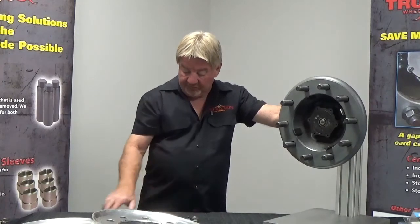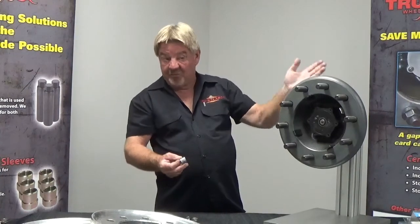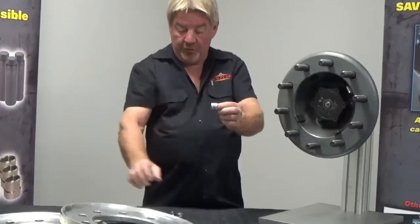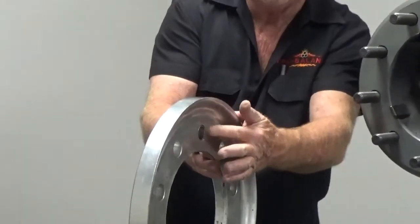In your kit you have your inner sleeves and outer sleeves. In this particular demo we can't center this particular drum. This is what our inner sleeve looks like — it strictly centers the inner aluminum wheel. It's going to go into the stud hole of your inner aluminum wheel and center the wheel.